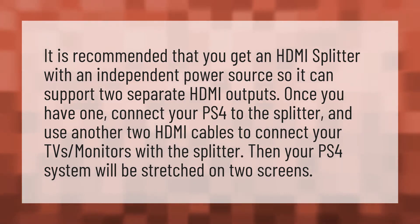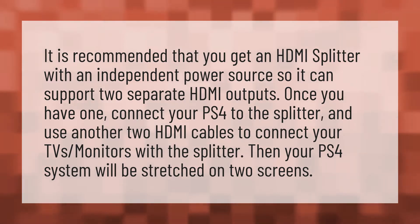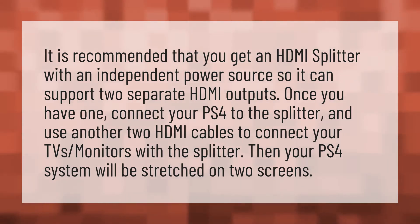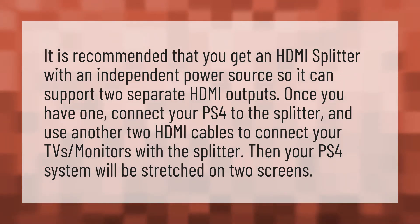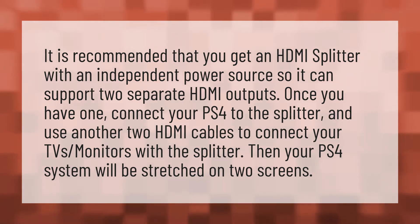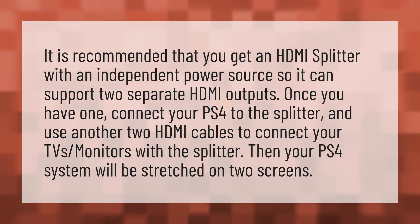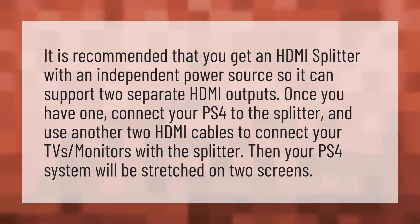It is recommended that you get an HDMI splitter with an independent power source so it can support two separate HDMI outputs. Once you have one, connect your PS4 to the splitter and use another two HDMI cables to connect your TV's monitors with the splitter. Then your PS4 system will be stretched on two screens.